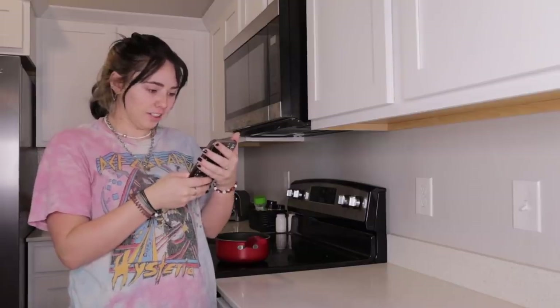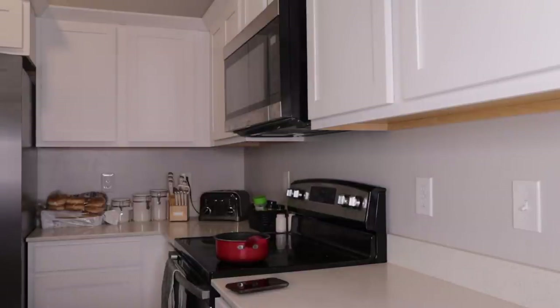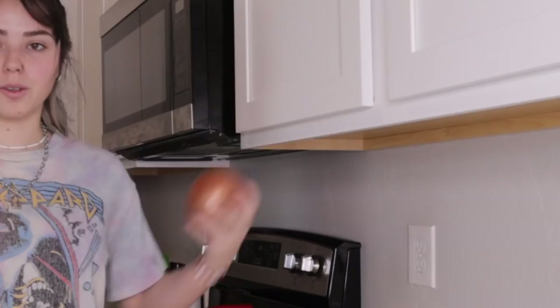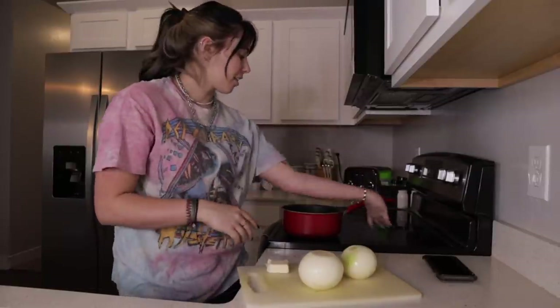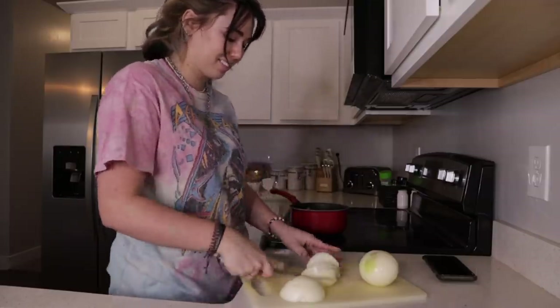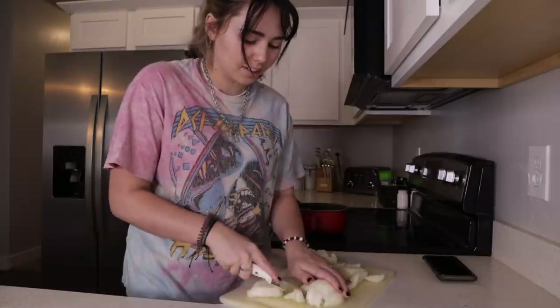First we're going to start off by making the sauce. Pulling up my recipe. So first I'm starting with two onions and two tablespoons of unsalted butter. Here's my initial ingredients — I'm just going to dice up all of these onions and then cook them on the stove. How do you dice an onion? I feel like this is quite a bit of onion. I guess I'll just cut it a lot until it's where I need it to be. Am I the only one who actually loves cutting onions? This is definitely the most onions I've ever cut at once.